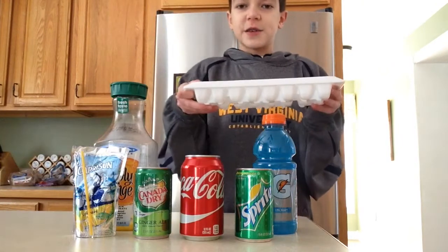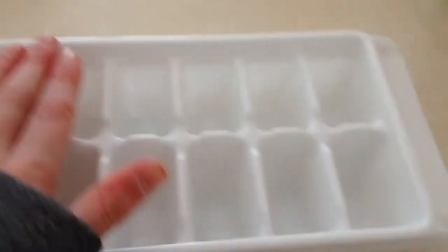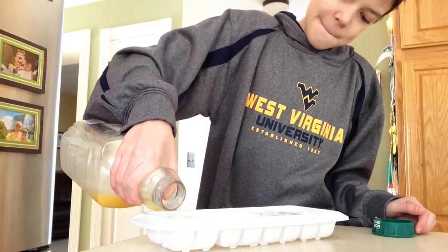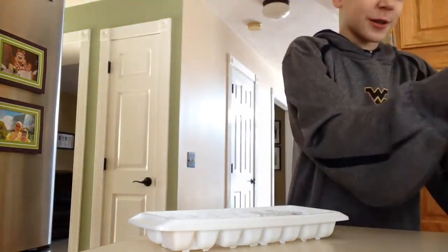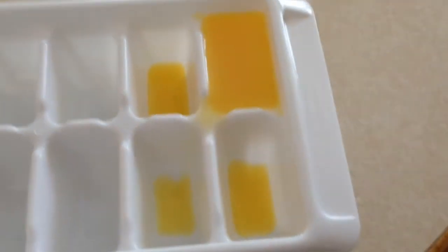We have the ice cube tray, so let's start putting the beverages in. Six slots are already full from regular ice cubes, so I'm going to use the remaining ten empty slots for these six beverages. I'll do two of the Gatorade since I think that's going to be the best. Let's do the orange juice first — it's a very delicate procedure. Oh no, things are going wrong — it overflowed! I'm going to have to take all this out and pour the orange juice in more carefully next time.